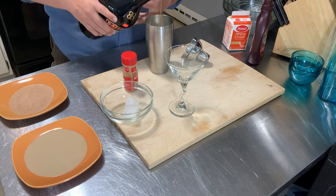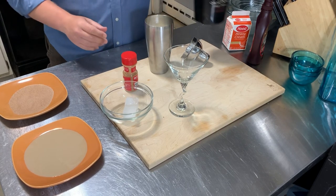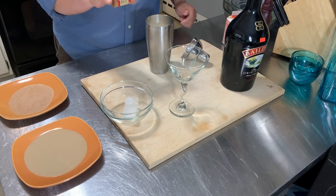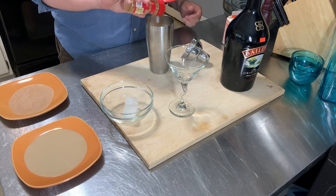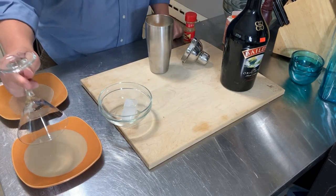Mix it a little — maybe a little more Baileys than cream. A little bit of cinnamon, and then I'm going to take my glass and dip that.